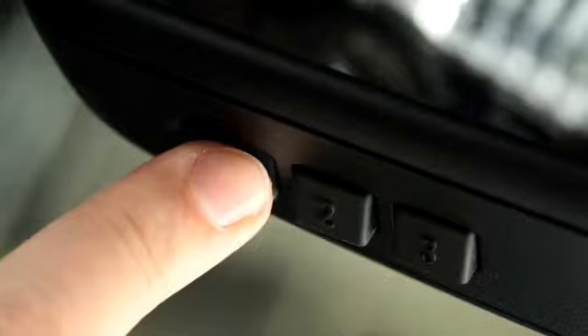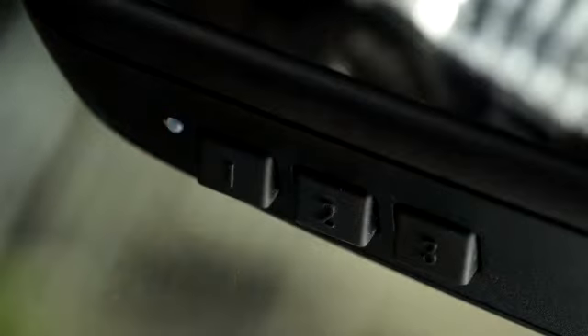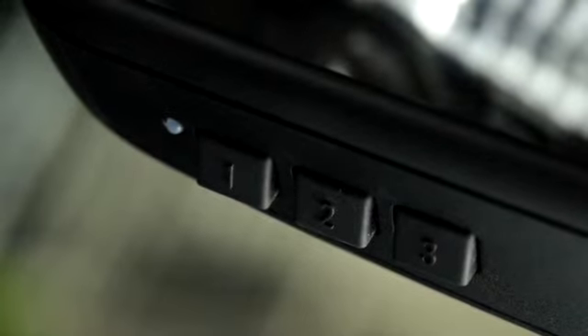Now try to press each of the buttons. If the indicator light blinks slowly, it means that this button is clear of any programming.